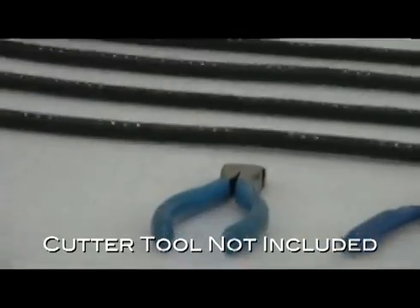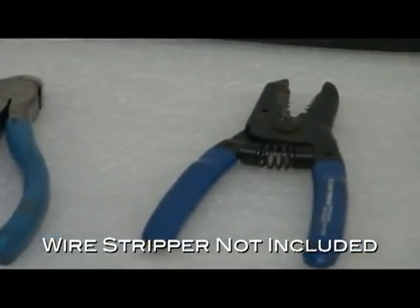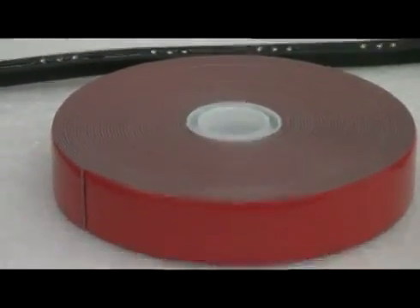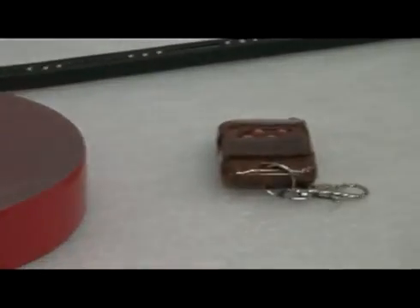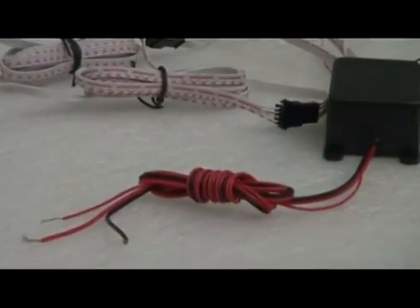First we have our standard cutters, then we have wire strippers, 3M double-sided automotive adhesive tape, the remote, and the control box.